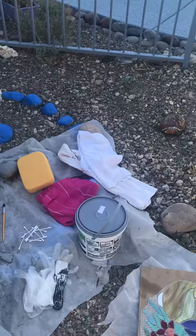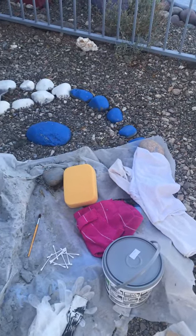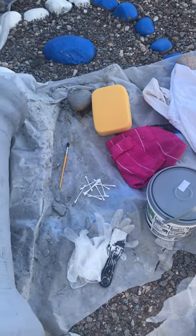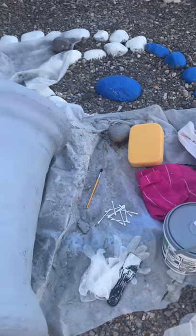Now these are the tools that I'm going to use this morning. I have my thinset, a rag, I'll get a bucket of water, my sponge, some cloths, a paintbrush. I use q-tips and gloves to take off some of the grout once I put the pieces on.